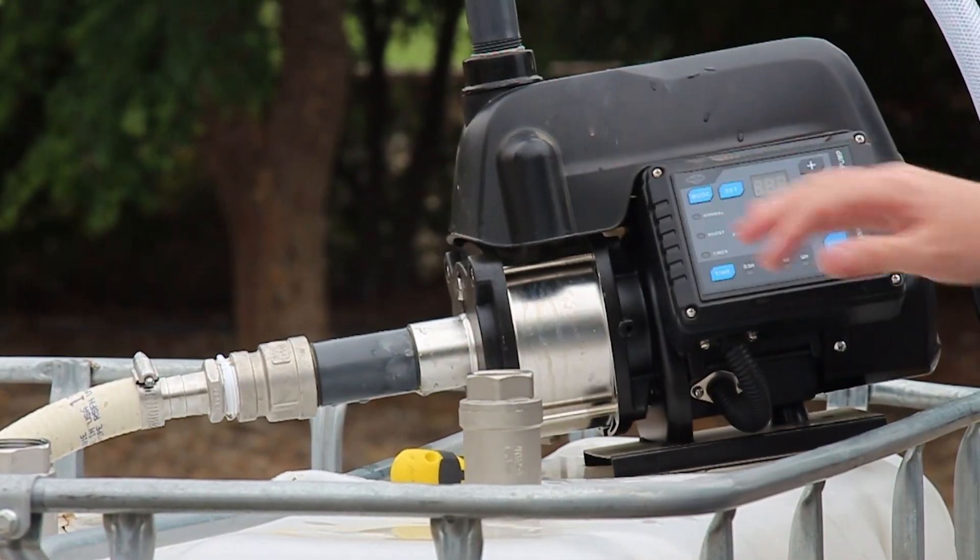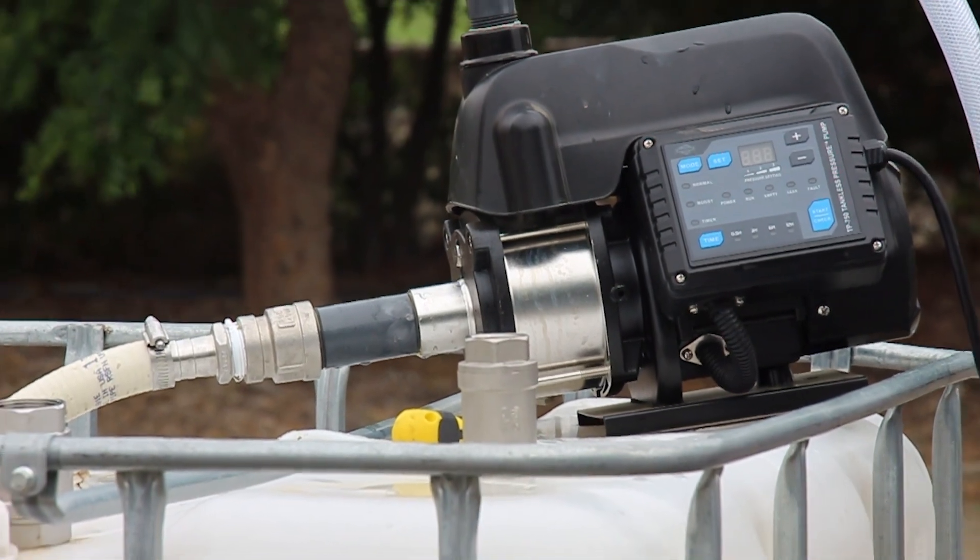Today's question is: can you do a pressurized water system without a large pressure tank? We have a system called the TPP system. That stands for the tankless pressure pump, and this was designed specifically to be a solar off-grid water pressurization system. From there, we can pump out of a storage tank, a stream, a lake, and provide pressurized water to where it's needed — whether it's irrigation sprinklers, livestock, your house, or anywhere else we would commonly use pressurized water.